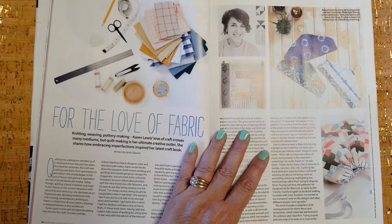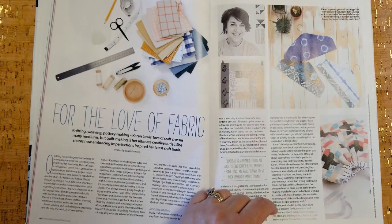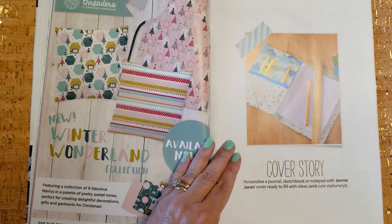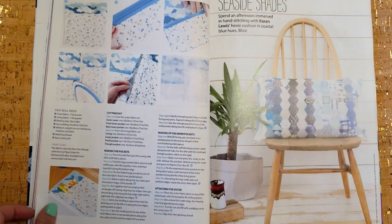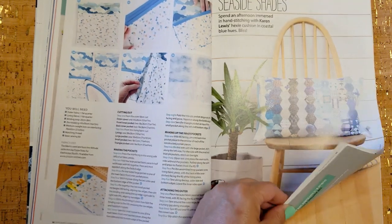This article — I don't know what it's about. This gal named Karen Lewis — she's a quilter, I believe. Here's a journal cover; I'm sure the pattern and instructions will be in here. And here's Karen Lewis's Hexy Cushion.